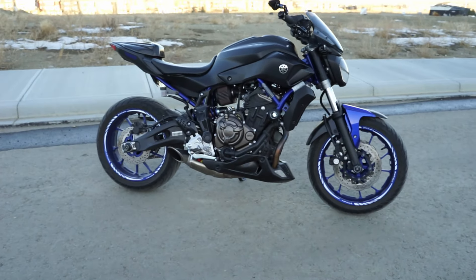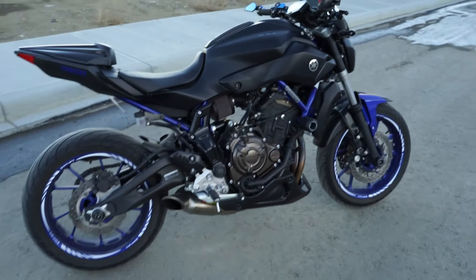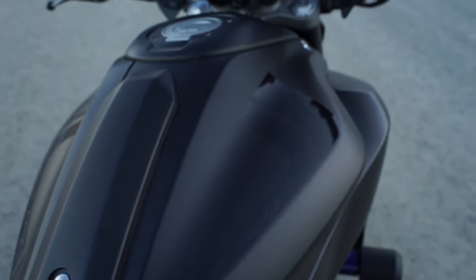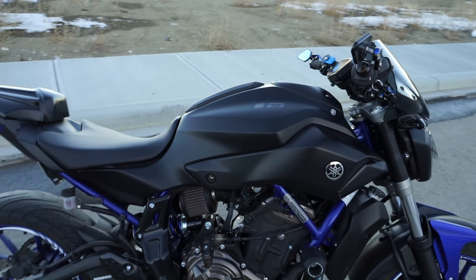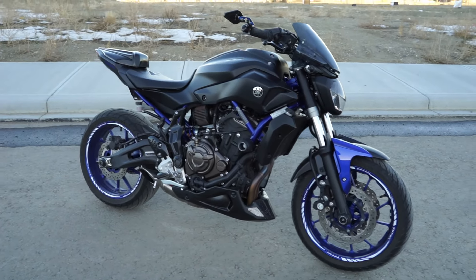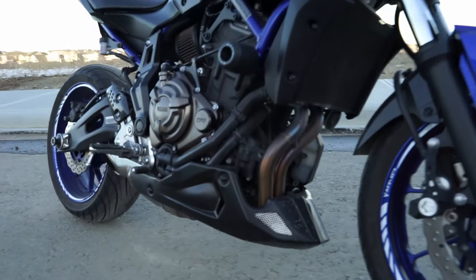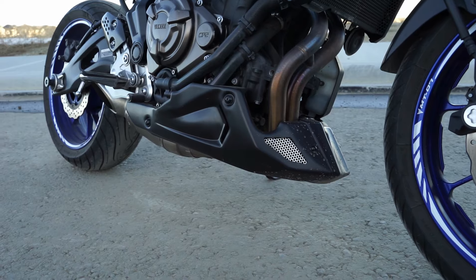Moving on to the rest of the bike — as you can see the bike is wrapped matte black. It has gloss black stickers on the tank just to give it some contrast, which I really like. I really like the look of the all-black MT — they look a lot more aggressive than they actually are, so I decided to wrap mine black. I also have the Urmax belly pan on the bottom. This is the unpainted model — if you're going to get one I recommend the unpainted version because it's a lot cheaper and it matches the black pretty well.